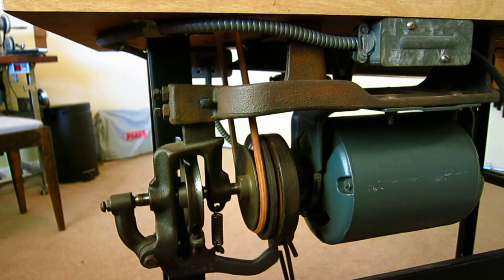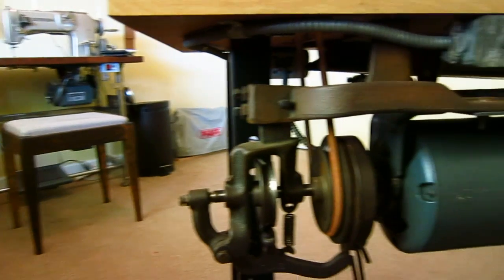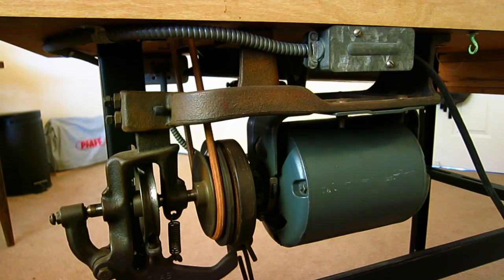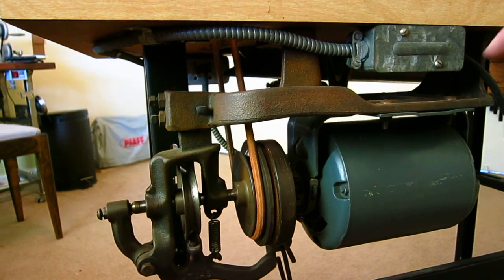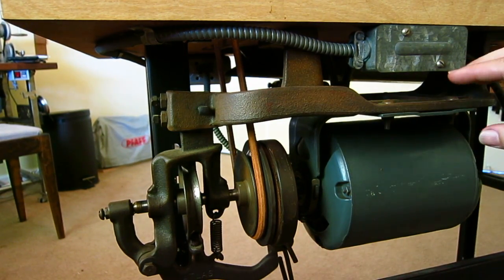Now I've used modern clutch motors, vintage clutch motors like this, and modern servo motors. Both this and the modern clutch motors operate in basically the same way. On this particular setup, this assembly here — which is the clutch assembly — is made by a company called Atlas.